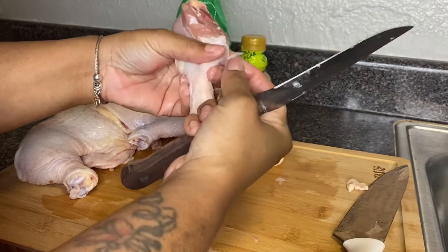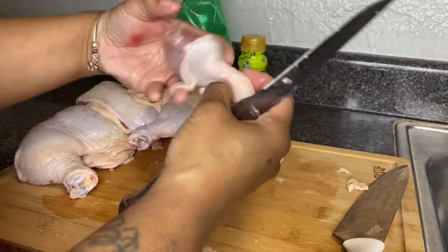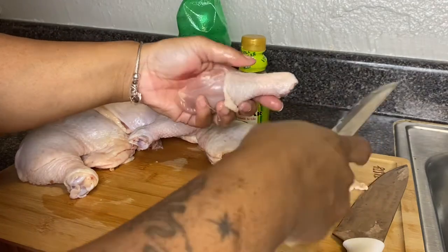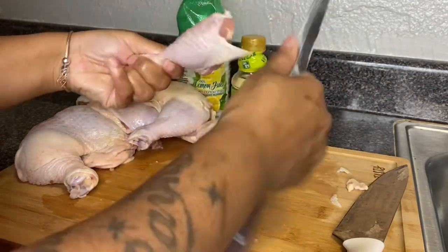I'm still able to get some of that ankle skin off, and I like to get this off of my chicken — I do not like to leave this on the chicken whatsoever. I'm going to show you that more clearly on another drumstick.